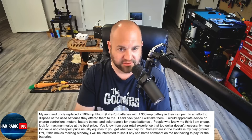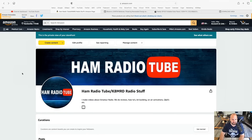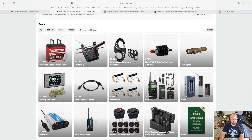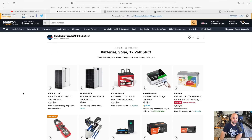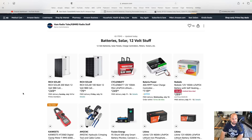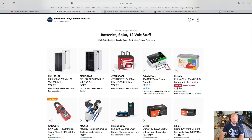Let's start with charge controllers. If we hop over to my Amazon store, I've got categories for batteries, solar, 12-volt stuff, battery box stuff, and inverters. For charge controllers, I actually have this 40-amp MPPT charge controller from Batteria. It's $119 — pretty cheap, and a fantastic charge controller. I used this when I lost power for a few days and hooked up a ton of solar panels to it. Works great, and it's RF quiet.